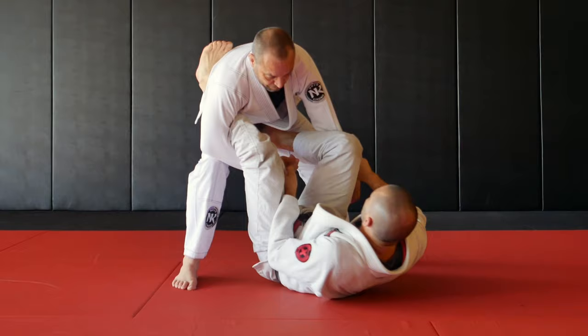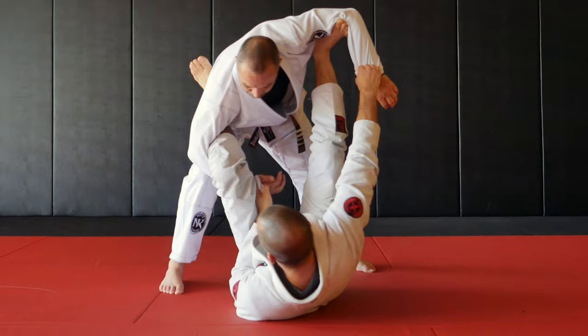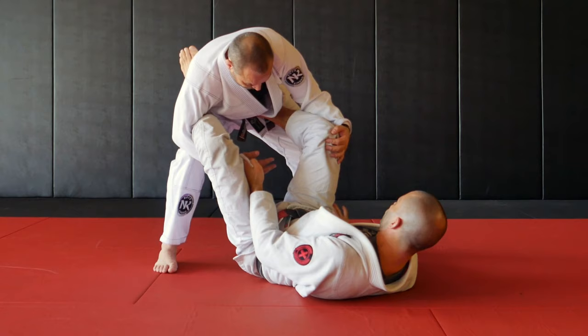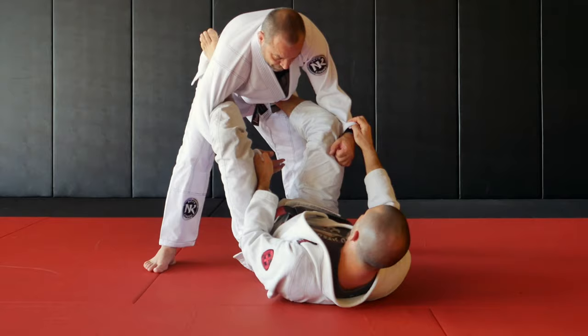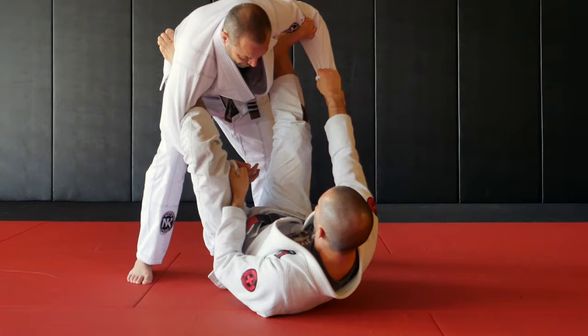So I have my lasso — I could have double sleeve, I could have collar, I could have lasso spider, lots of different variations. But the goal today is that anytime the guy is standing, I'm looking to control the far leg. If I can control that leg then we have a bunch of options. So either he steps close to me and I grab the ankle or the pants, or I can always force it. If I have my lasso and spider, I can always pull his leg close to me and start controlling his pants.